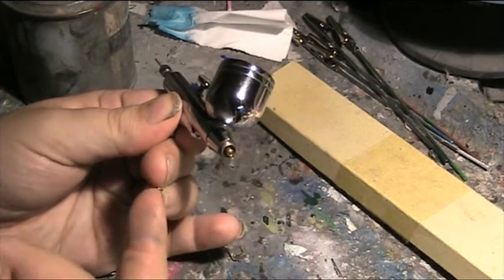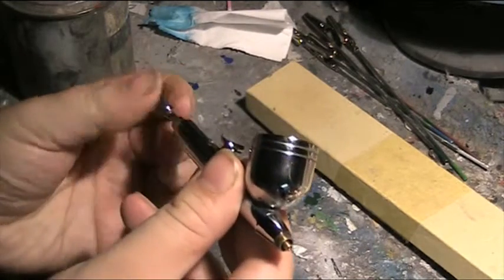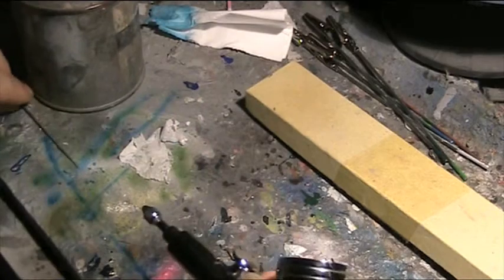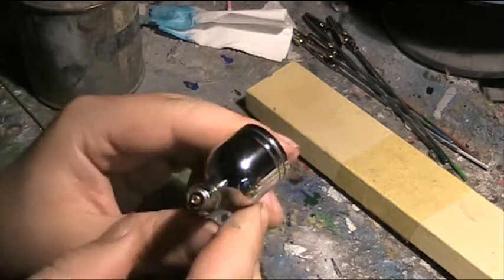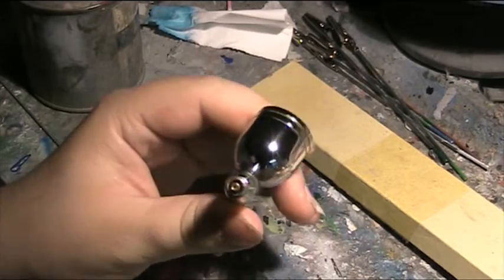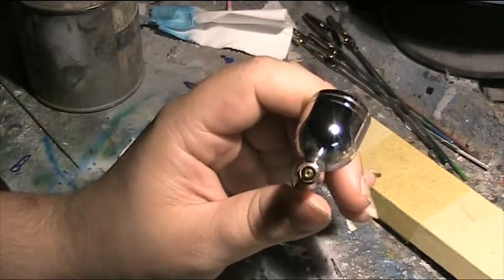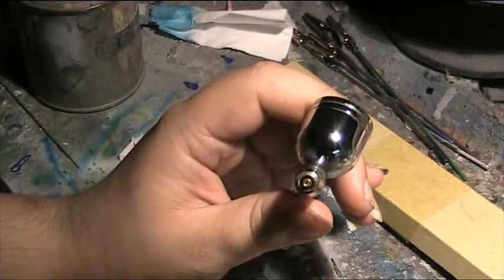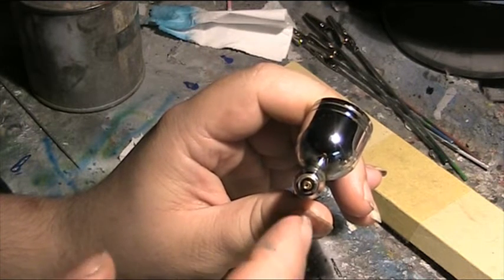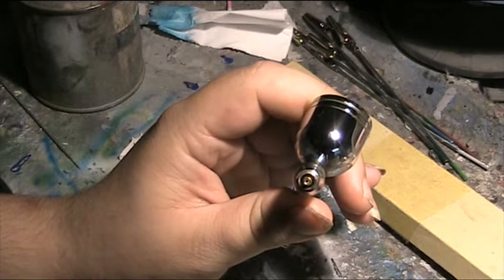What happened was I screwed a nozzle onto this hi-sing, went a bit too heavy-handed, snapped it and left the thread inside — which means I can't put another thread on. If you look in there you have an inner circle which is the hole that the air and paint goes through, and the thread going into the airbrush.